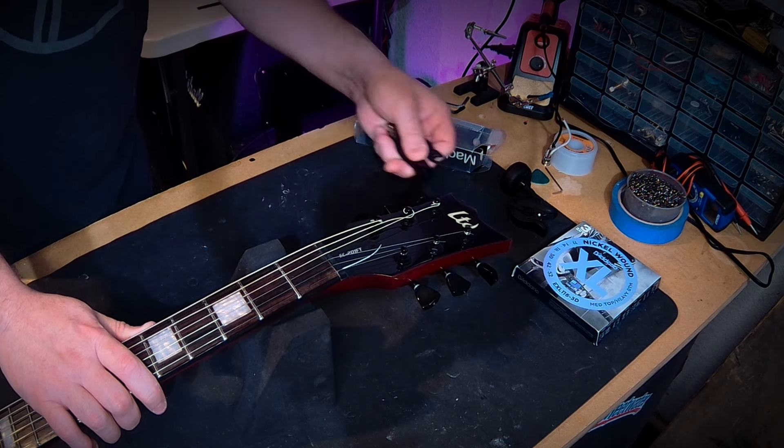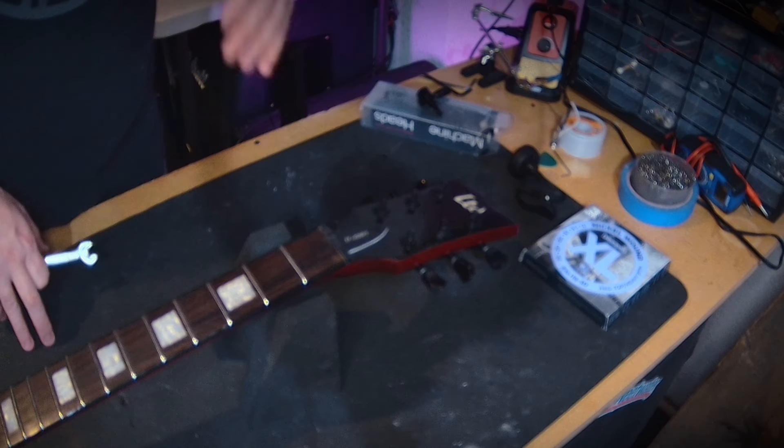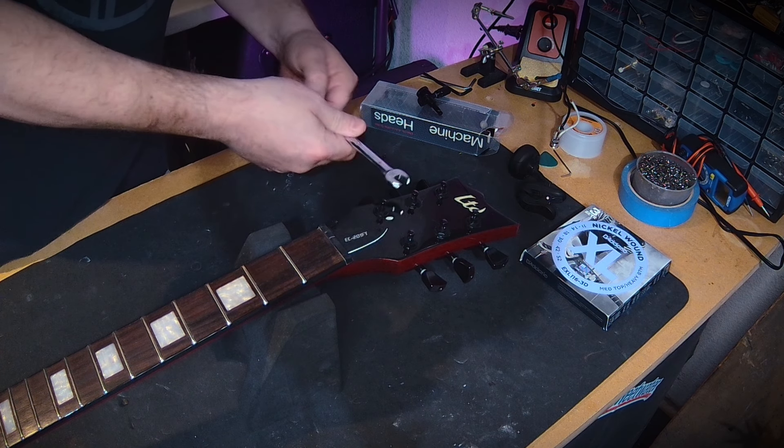Now that the strings are loosened up, you can take them off by hand, or some people like to take snips and cut them halfway through — that way it makes it easier to pull through the ferrules on the bridge side. I'll probably cut them after I remove them, because I don't really like to cut them when there's a lot of tension on them.